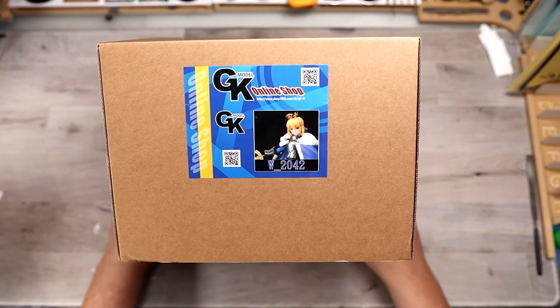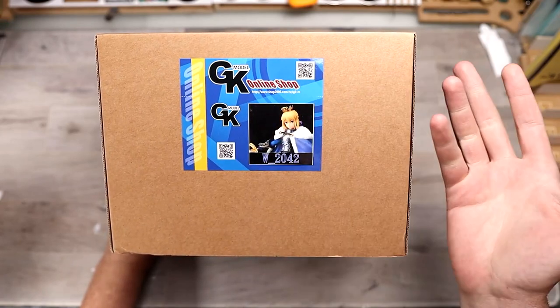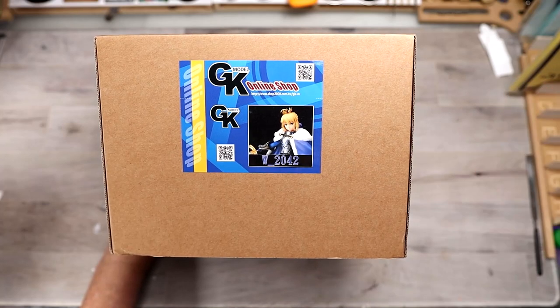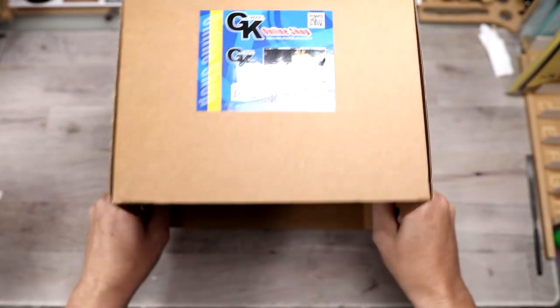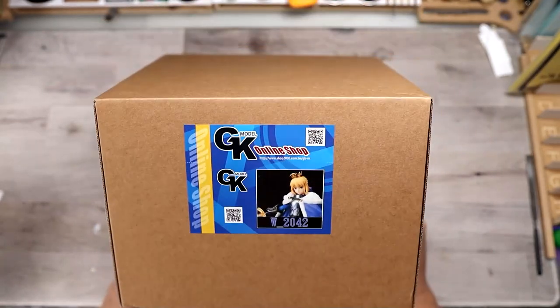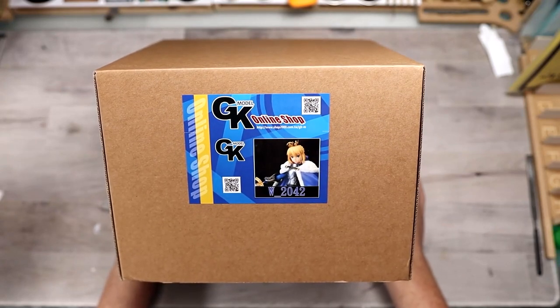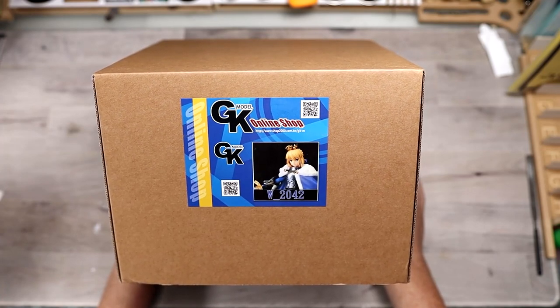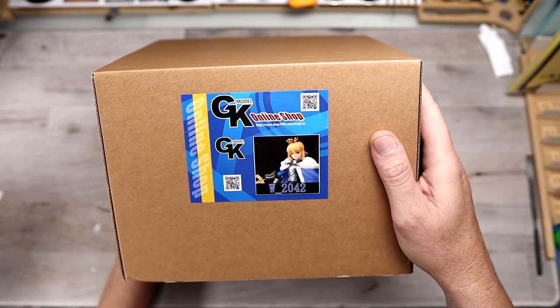Taking a look at the side of the box, you've got a nice artwork. They have a QR code which will actually take you to the page with the information. The model number on this is W-2042. The boxes are not super thick, but they are nice and sturdy. I really like all of their boxings versus E-20 that uses the yellow box. I really appreciated how they used to do the Tupperware containers because those could be reused for other things, but it is what it is.